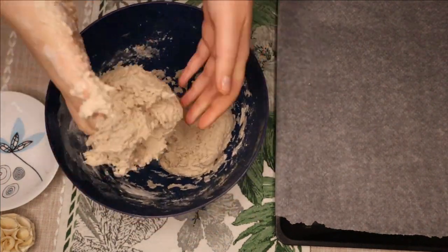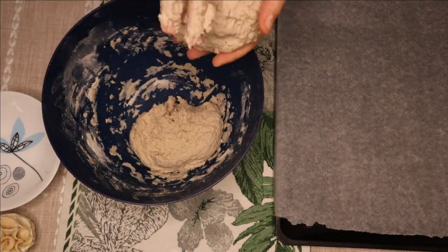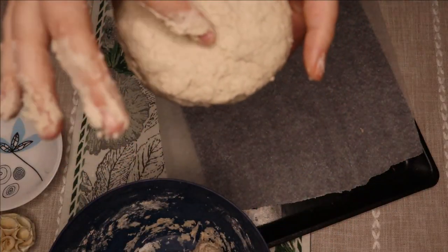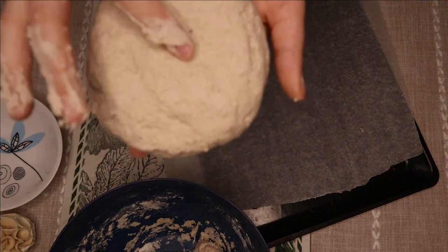Separate the dough into two portions. Make sure there are not too many cracks.